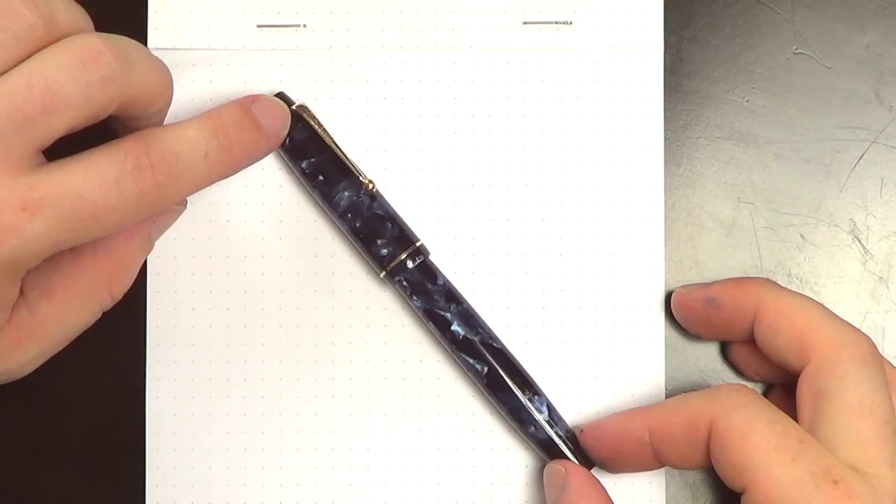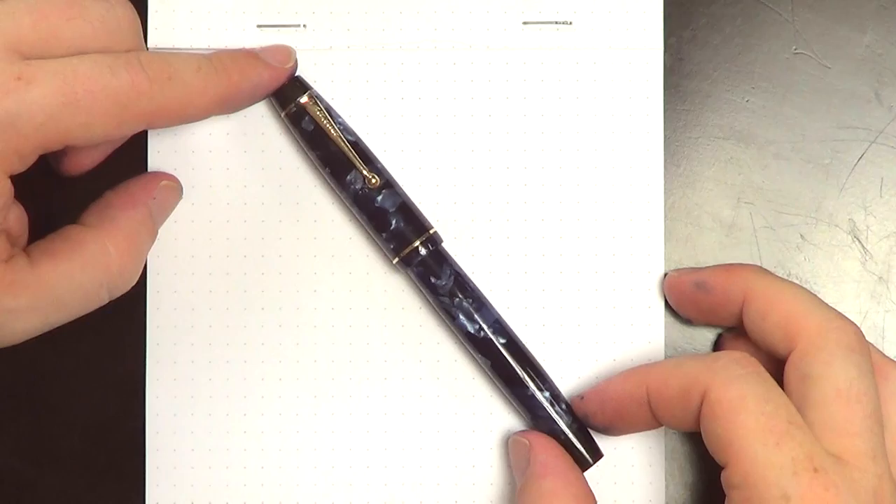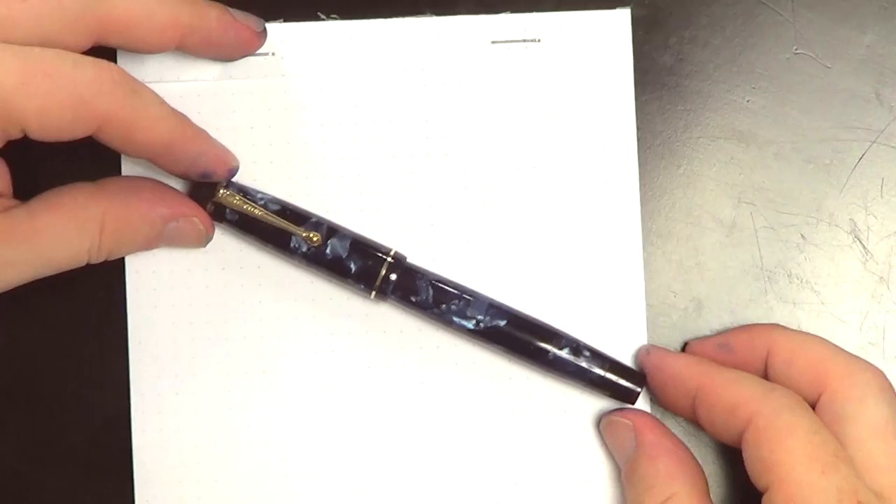There's not a micro scratch. There's just a little tiny bit of brassing right there on the clip, but other than that it looks like the day it came out of the factory back in the thirties. I could not have been more thrilled. It was made in England — Parker had several factories, but this particular pen was made in England, and it was shipped over from the UK. So I'm very grateful to have gotten it.